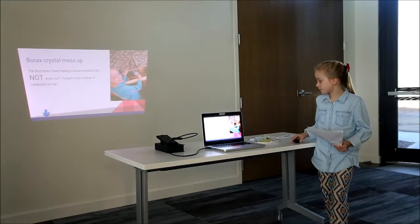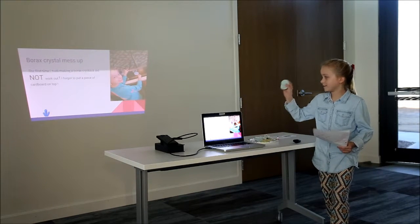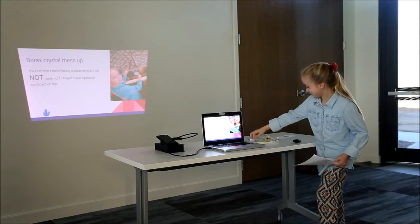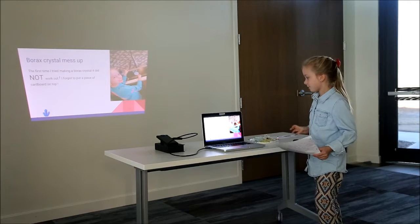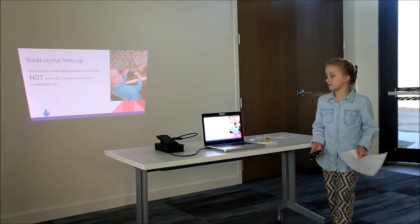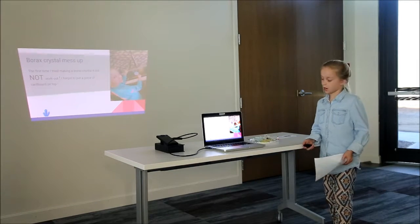The first time I tried making a borax crystal, it did not work out, and this is what it looks like. How it didn't work was I forgot to put a piece of cardboard on top, so the water didn't stay hot enough.